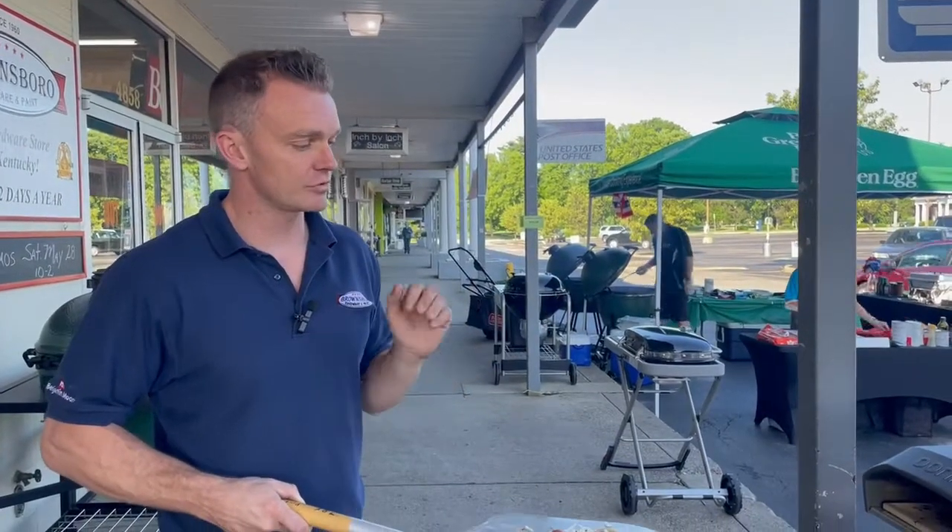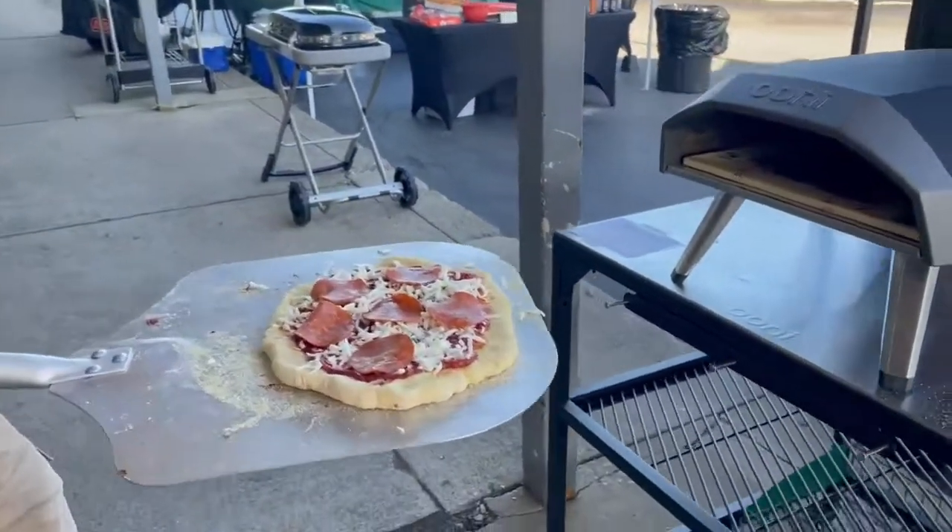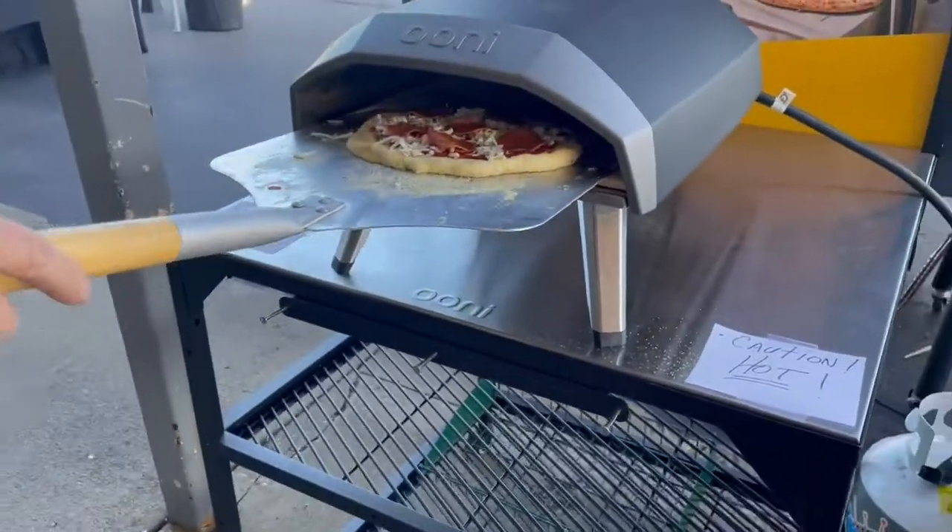It takes a 12-inch pizza and it runs on propane, so we're just going to show you how quickly you can do a pizza. This is just a basic pepperoni pizza — I'm going to go ahead and slide her on.